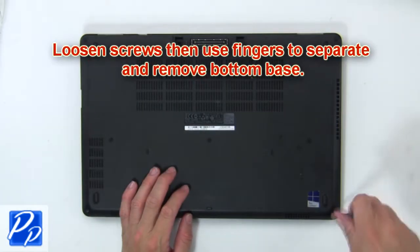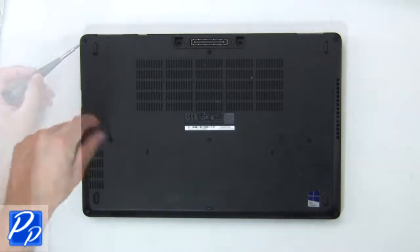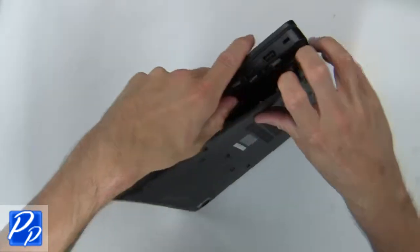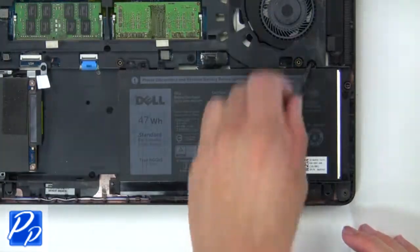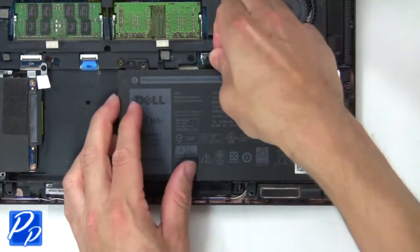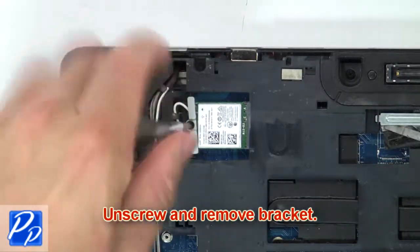First loosen screws, then use fingers to separate and remove the bottom base. Now unscrew and disconnect the battery. Then unscrew and remove the bracket.